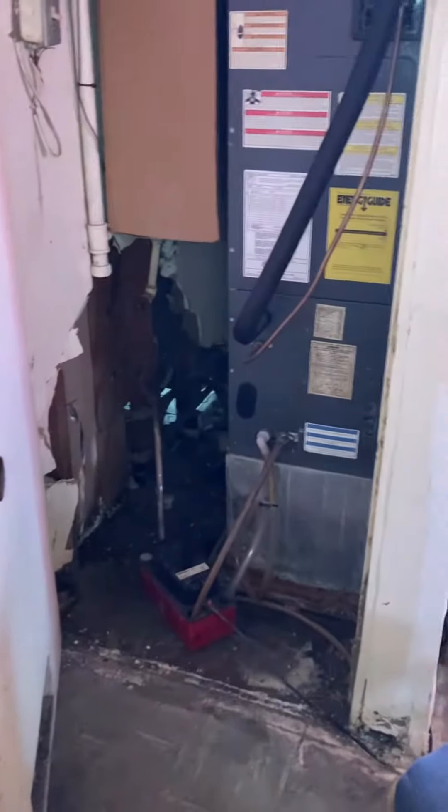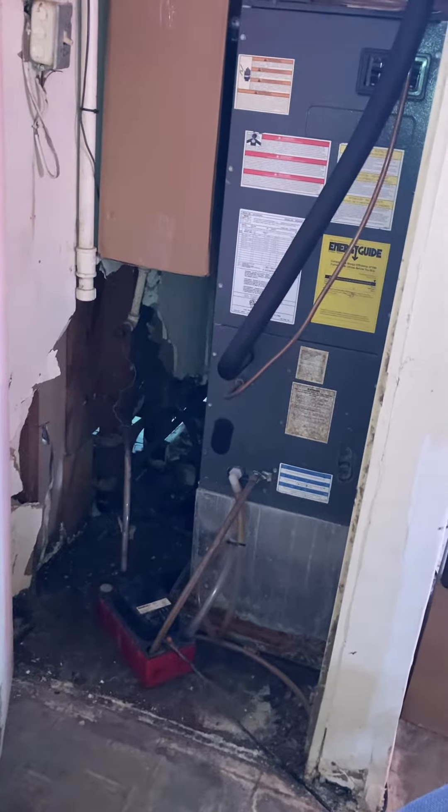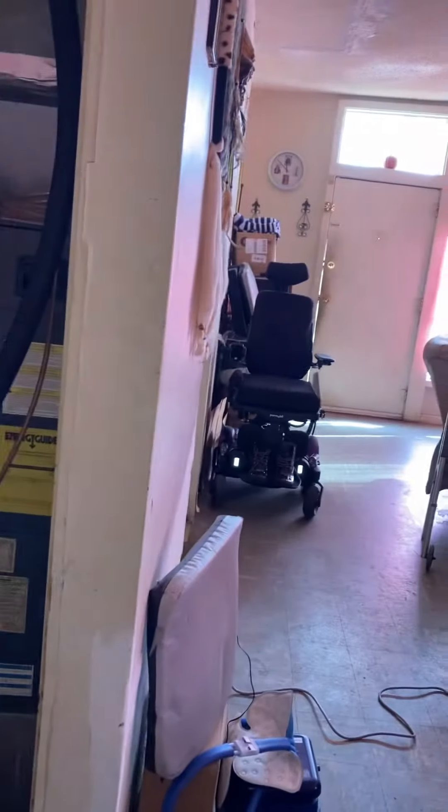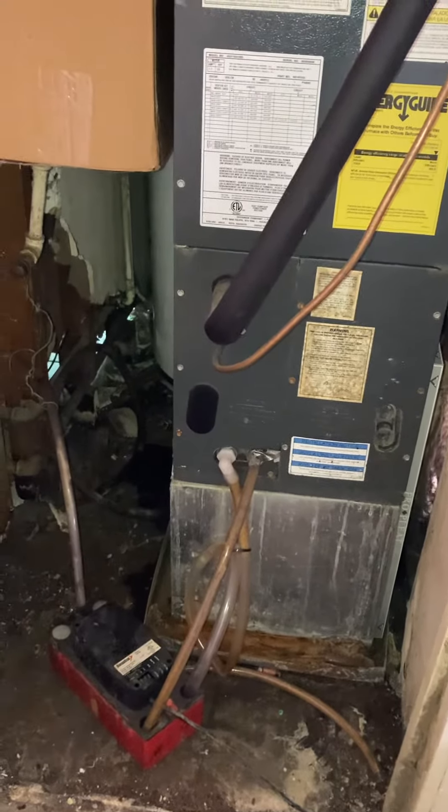Today we're installing an air handler currently located in a closet adjacent to the front door. We're on a slab, and the line set is running up to the outside. It is sized correctly, so I'm going to check the outside for flush pressure test and recharge.